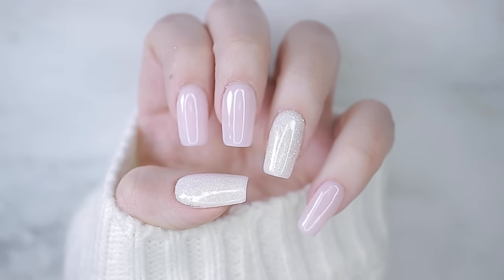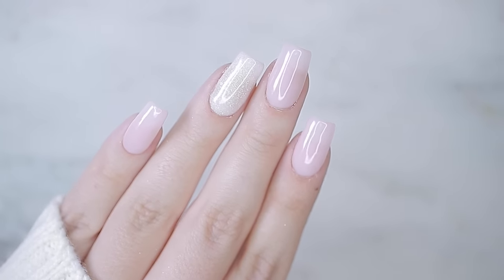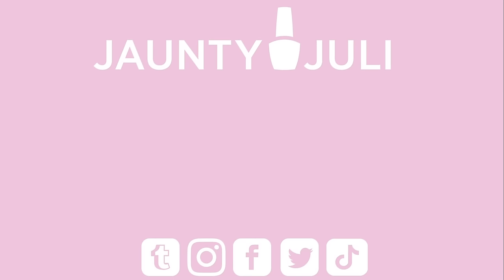There you have some of my tips and tricks for applying dip powder at home! If you give this a try and you're happy with the results, I'd love to see a picture — share it with me on any of my social medias listed below. You can also click on screen to watch a similar video. Thank you so much for stopping by and I'll see you next time!